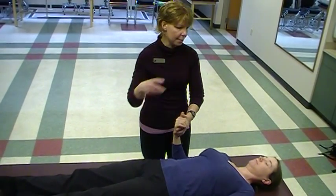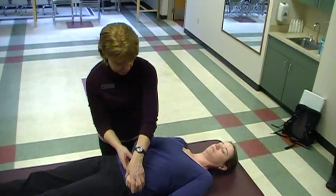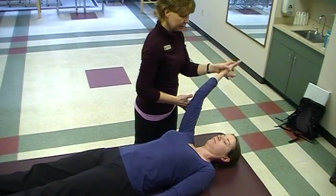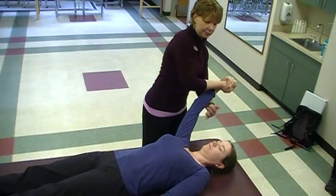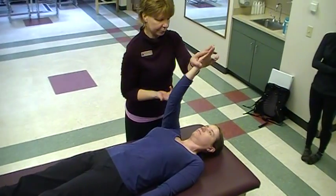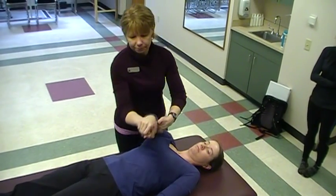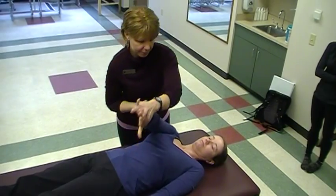Okay, let's try it with D2 now. So we'll do rhythmic initiation initially — you'll reach up and out. Squeeze my hand, pull down and across. And again, up and out. And this time we'll work on the extension — down and across. One more time, up and out.